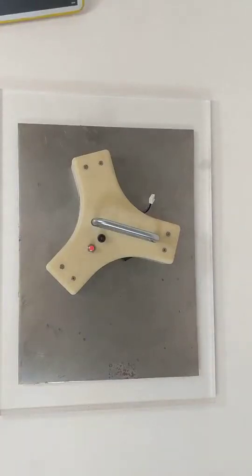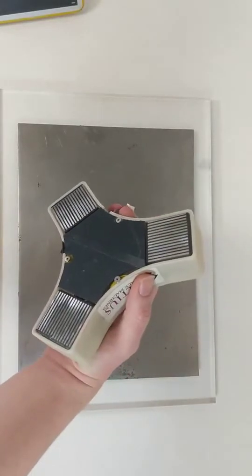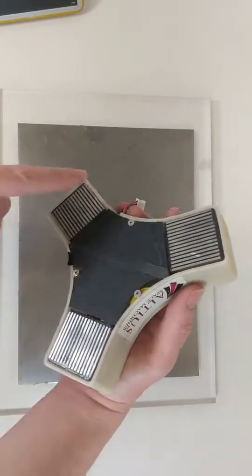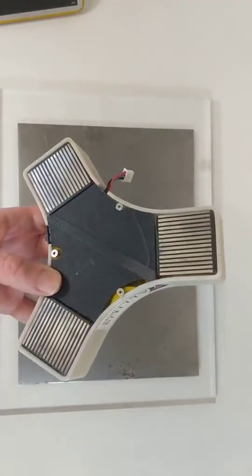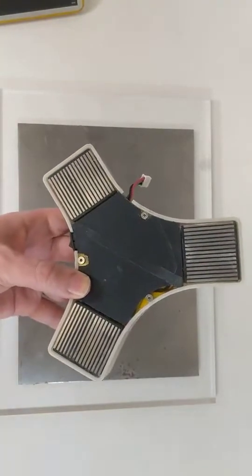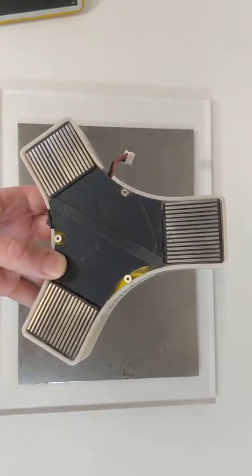Hello everybody. This is Gio from Altius Space Machines and today I will be demonstrating our EPM technology, or electro permanent magnets. These three elements here are what we call EPMs — they are permanent magnets that can be programmed into an on or off state, consuming energy only when switching states and not to maintain their state.